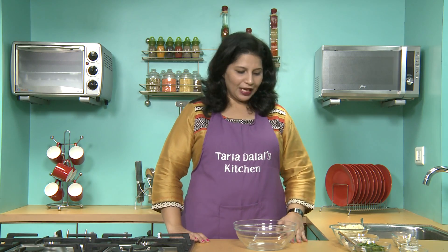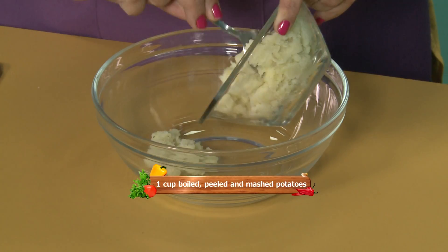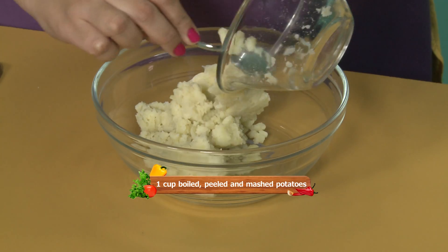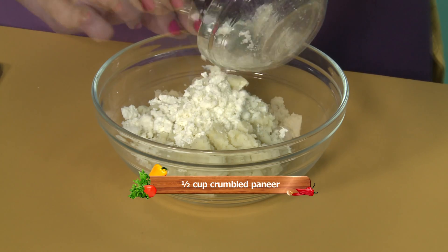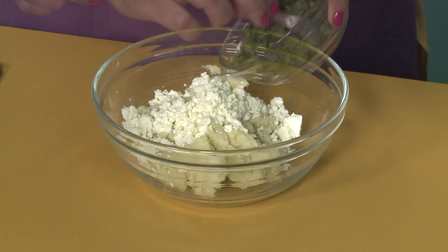So we will begin making our snack now. We will first add the boiled and mashed potatoes, protein rich paneer, and chopped spinach.